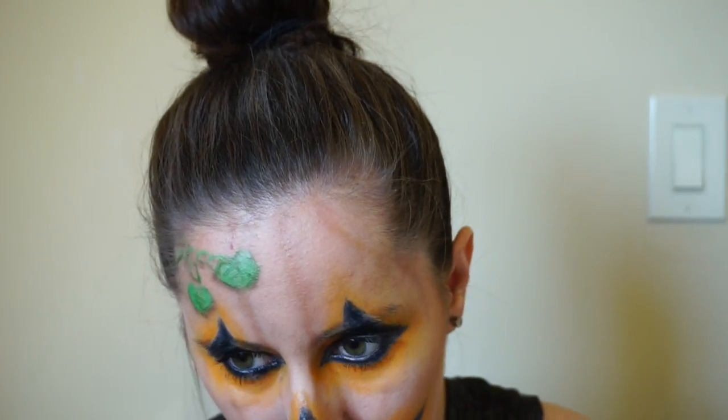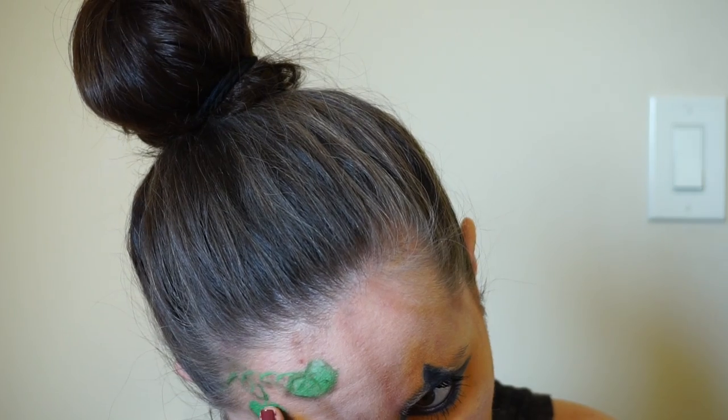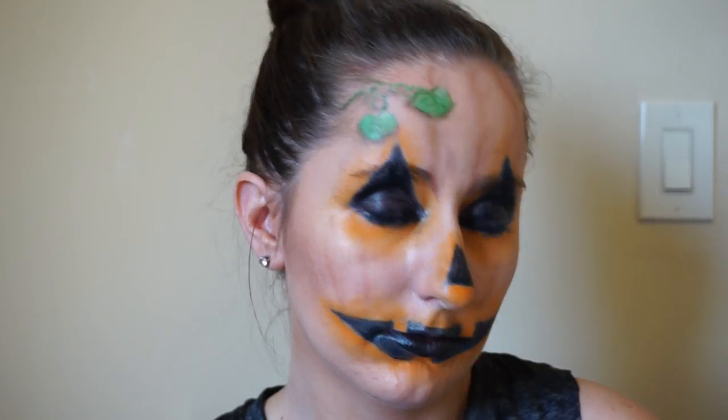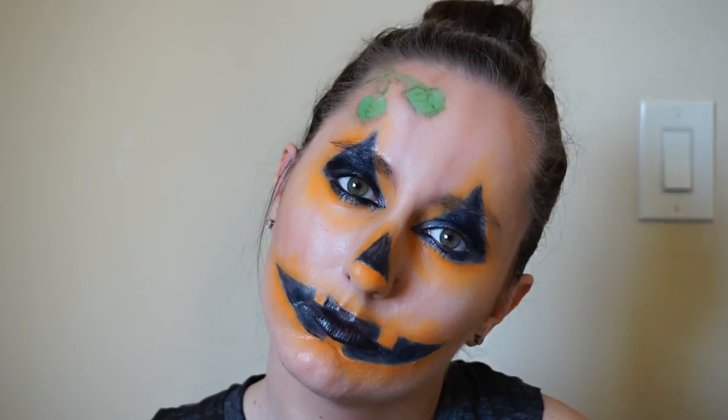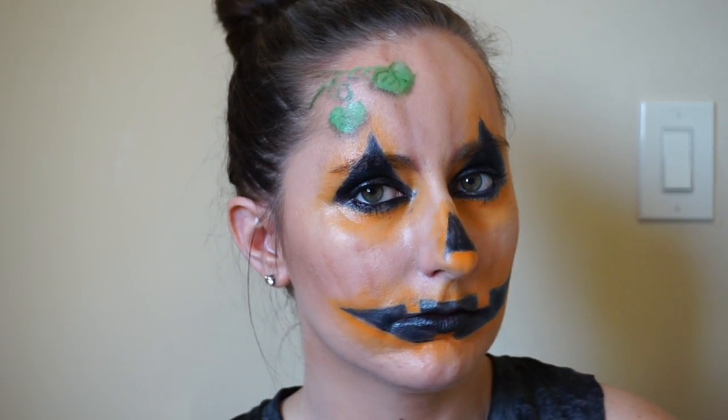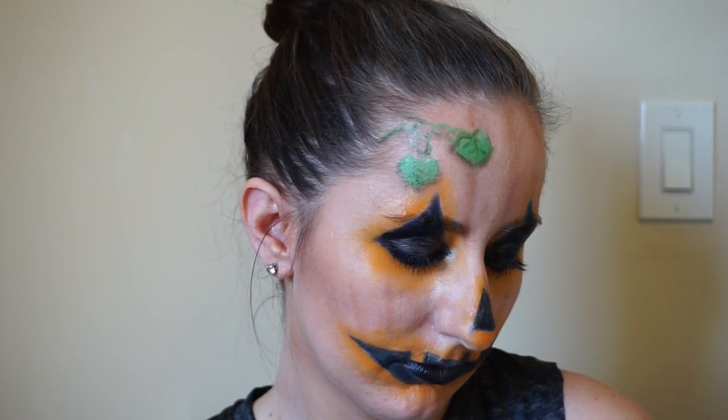Now I'm taking the white cream paint and using my finger to apply little highlights to the top parts of the leaves, since I don't have a lighter green color — and that also just gives more dimension. So this is the finished look. I hope you liked it. If you did, please don't forget to subscribe so you can see my other Halloween videos, give this video a like so I know you enjoy these, and I'll see you next time. Bye!